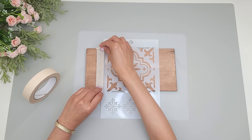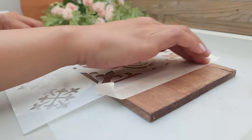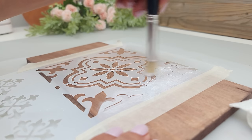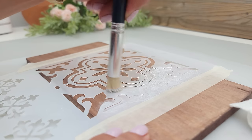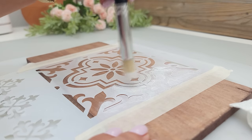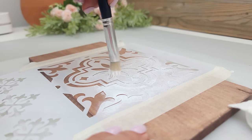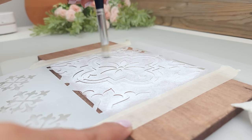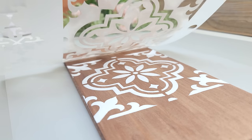First I tape down the stencil right in the center, taping it down on the sides. Then I dip my brush in the paint and offload any excess paint on a paper towel — this will help prevent the paint from bleeding underneath the stencil. I apply the paint with a brush going in circular motions, and I also like stippling the brush especially on narrow areas.